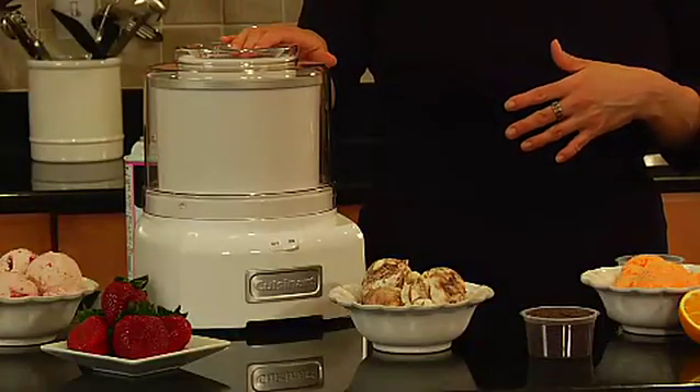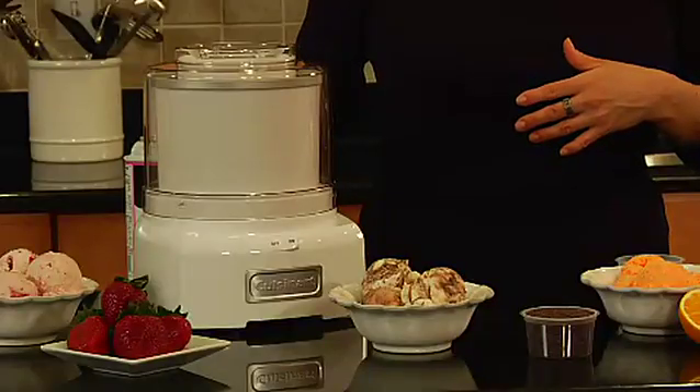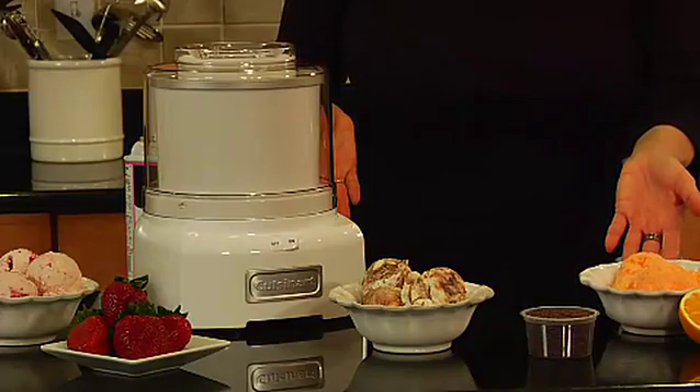Here is the cover, which has a large spout right here that allows you to add any mix-ins towards the end. If you're making ice cream and want to add chocolate chips, it's wide enough to add that to your ice cream. And there you have it — that's our ice cream maker.